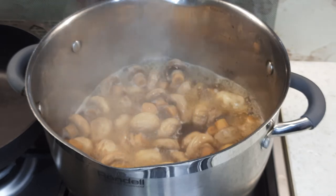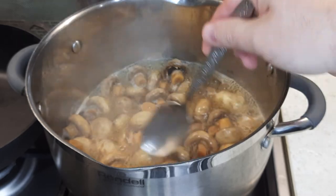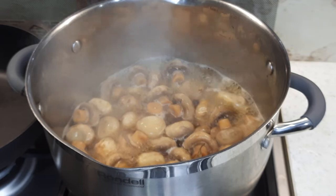Если грибочки были поменьше, можно было бы варить минут 10. А так, на всякий случай, поварим 12–13 минут. Думаю, вполне будет этого достаточно.